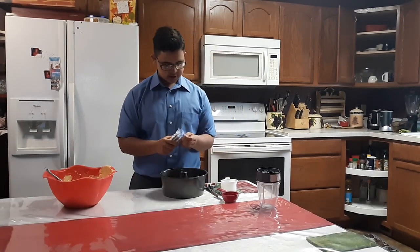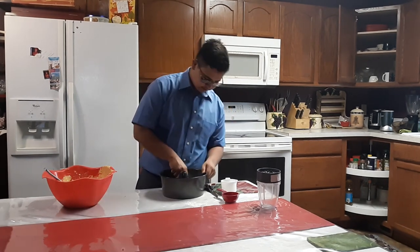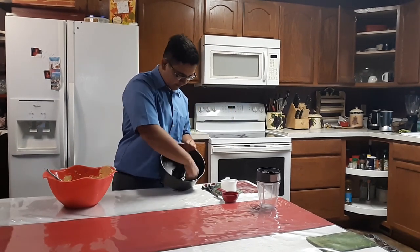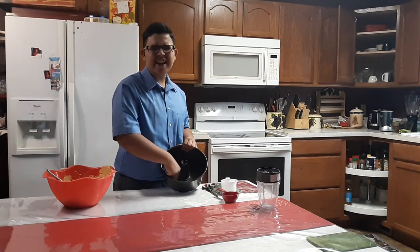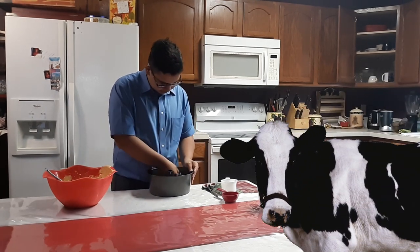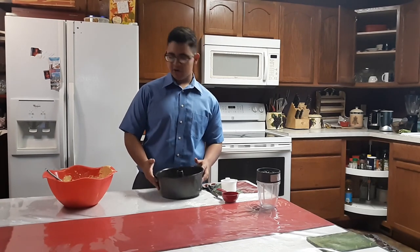Buttering our pan. Just take some butter, take your pan, open it up, real nice. It's a cooking spray. Cows are being abused so that we can make butter — PETA, get out of here, nobody cares. Okay, we've buttered our pan, we've got our cake mix.